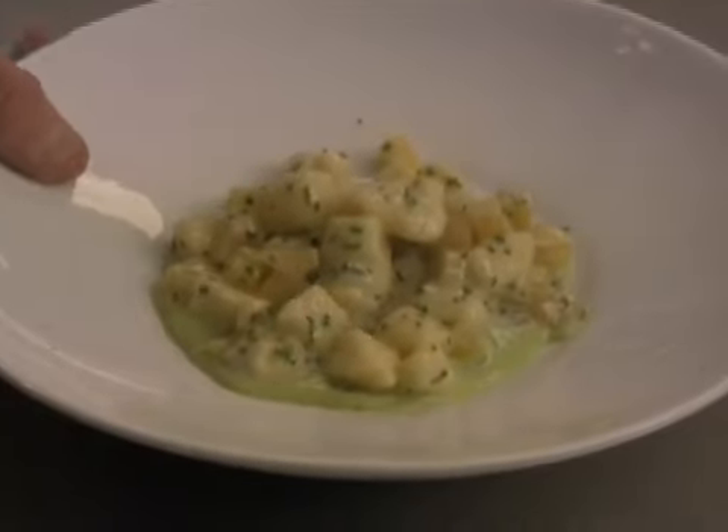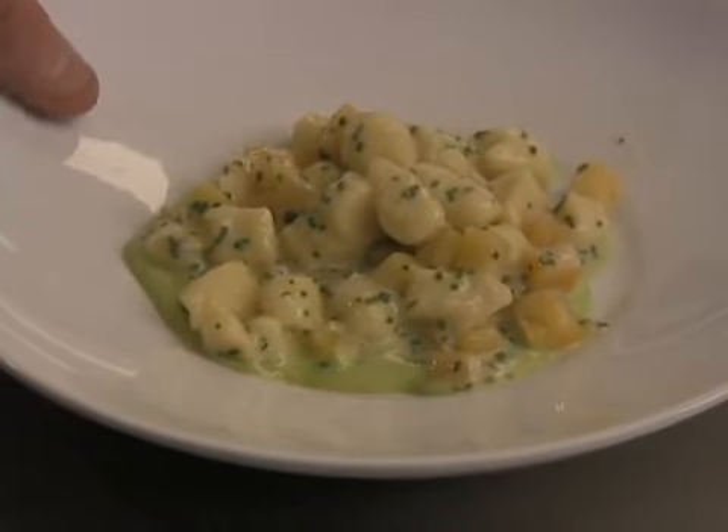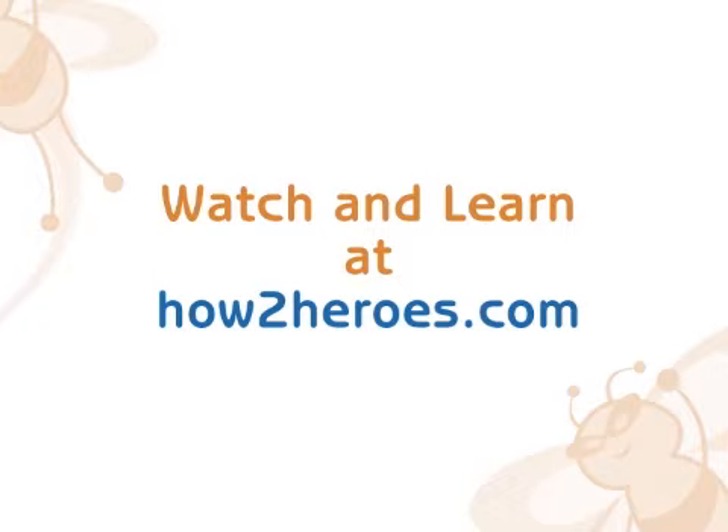And there we have our potato gnocchi with golden beets, gorgonzola, and pistachio pea puree. Thank you.